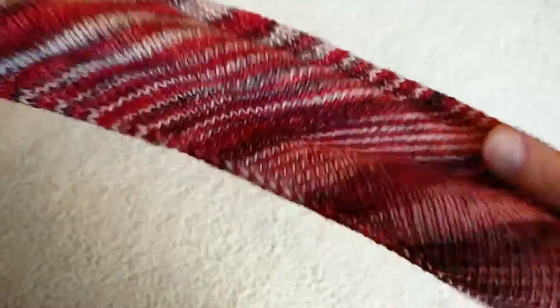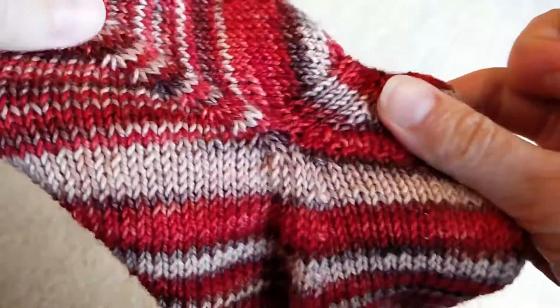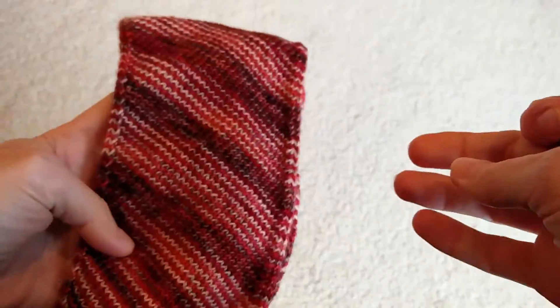Hopefully that helps. And as always, go out to the forums and comment, ask questions. If that doesn't work for you or you have a better technique, definitely weigh in. And happy skew knitting. Bye!